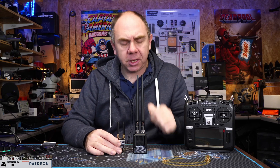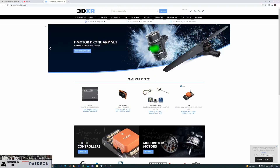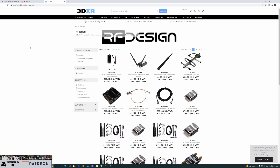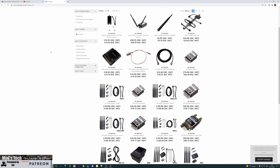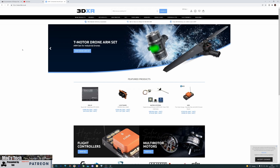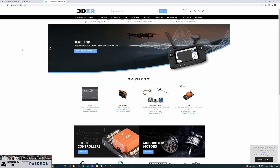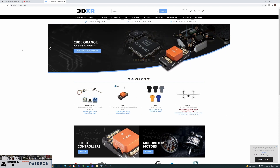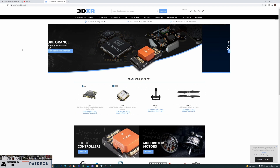If you're interested in getting yourself a set of these radios, please check out 3DXR in the UK. They are a main dealer for all of the RF Designs equipment, and they stock a wide range of everything you need to get up and running, including the Cube Autopilot and anything else you need for a quad or plane. A massive thank you to them - we would not have been able to make this content without their support.